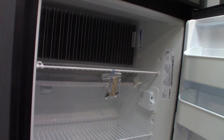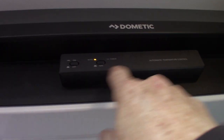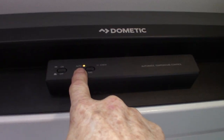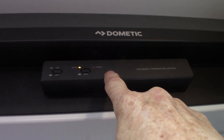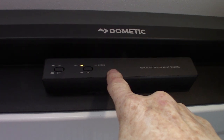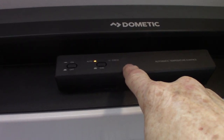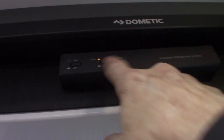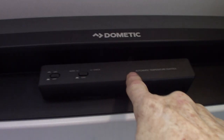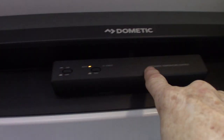This refrigerator is gas absorption. On and off here — it says auto, and that's where you're going to want to keep it almost always. It automatically seeks out electricity, and if it can't find it, it'll automatically switch to gas. Or if you have a power failure at the campground, it'll sense it and automatically switch over to gas. You can dedicate it to gas if you want when you're pulling down the road, but generally auto is the way to go.